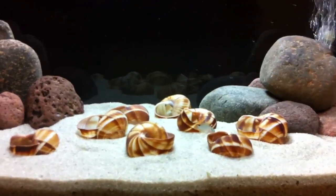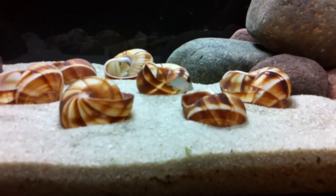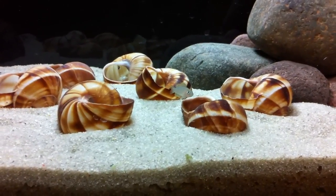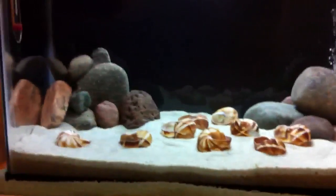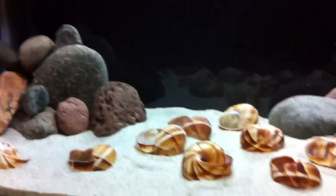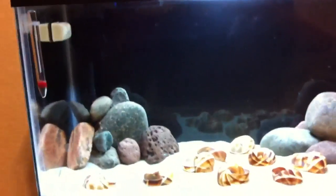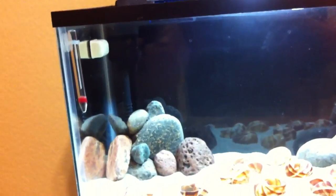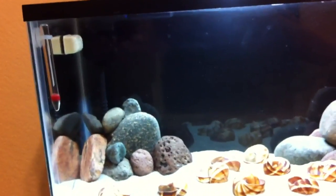Alright guys, I'm bringing a new video on filtration in the aquarium. Just a basic video of basic things that most of you know. If you don't know, then you're going to learn. So I'm going to talk about hang on back, canisters, sponges, and under gravel.